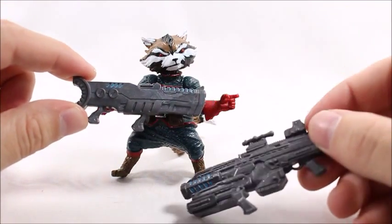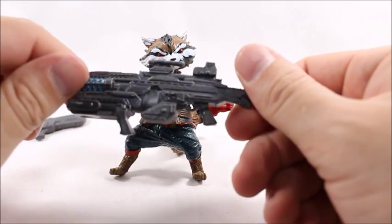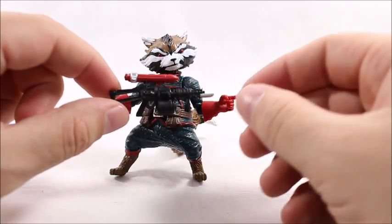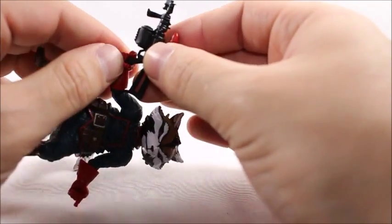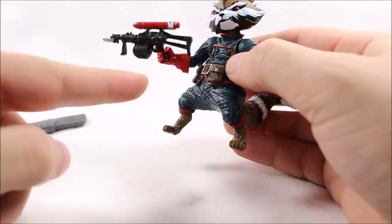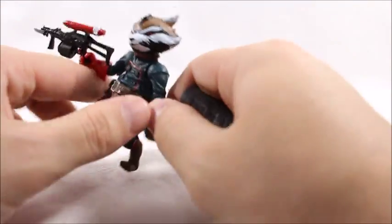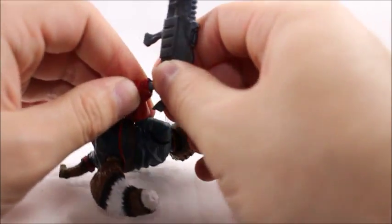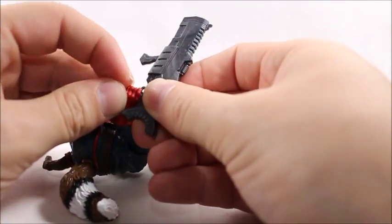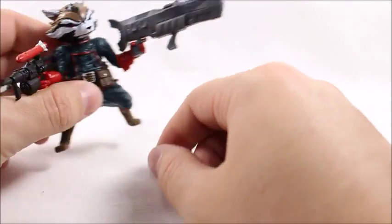I guess this one is better than the other Rockets because he does come with the most guns. This is the same gun I think Agent Coulson had, and here's a gun that has been released with his other releases. This is the same gun he's been coming with. I think this is the only newer gun — I'm not sure if this gun came out with any other figure, but I doubt they made it just for this figure, so we'll probably see it more if we haven't already.